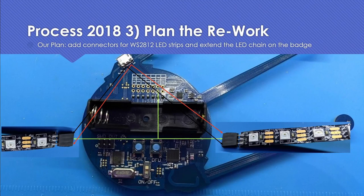Let's plan the rework. We're going to add some connectors, and to those connectors we're going to connect strips of WS2812 LEDs. We're going to need to power those strips. You could power WS2812 or NeoPixel strips from 3.3V, but we'd be limited by the amount of current the power supply on the badge could supply from that 3.3V rail. It also might not be as bright.